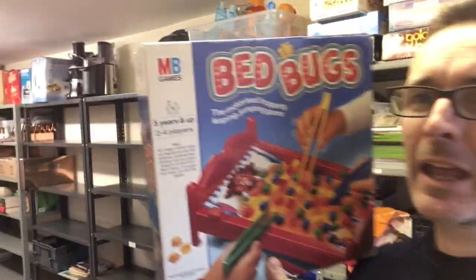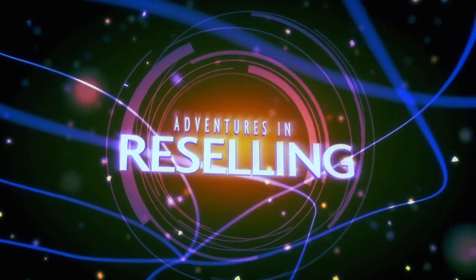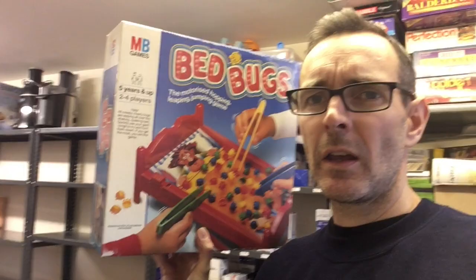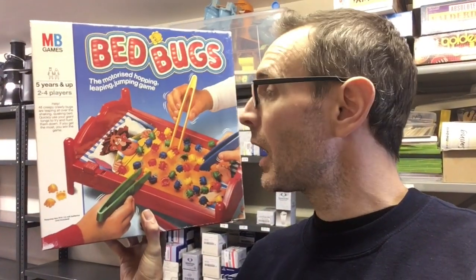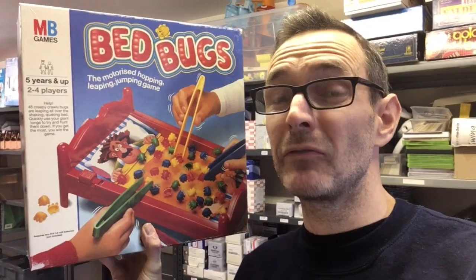Hi guys and welcome to the video. In this video we're going to take a closer look at the MB Classic Bedbugs. This is not particularly common and it's actually quite hard to find one that is complete with all of the bugs. This is probably the best copy of this I've ever had — it is 100% complete — and I've just sold it.